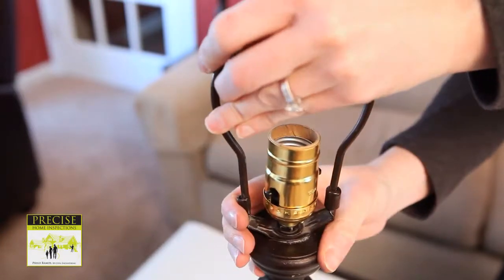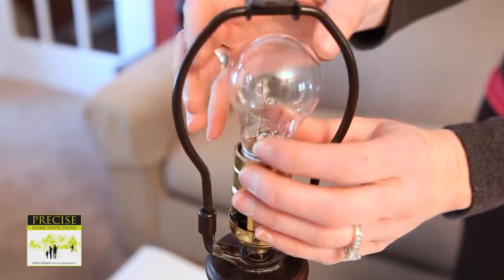Reassemble the lamp, first replacing the harp, then the light bulb, and then the lampshade.